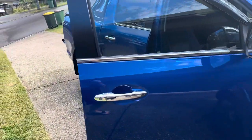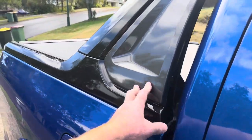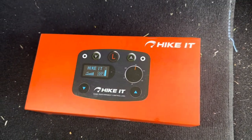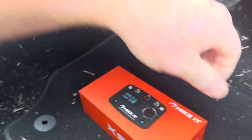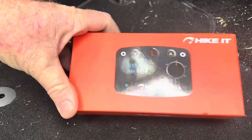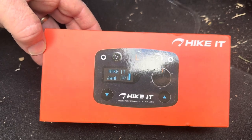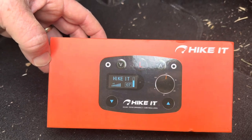This is my Great Wall Cannon — got a HiLux roll cabinet on the back. What I just got for it is the Hike It throttle controller. These don't give you any more power; they change the throttle control so it opens up quicker or slower depending on what you're doing. Get them on Amazon for about 250 bucks. Check that out. I had one on my Prado before I bought the Great Wall.